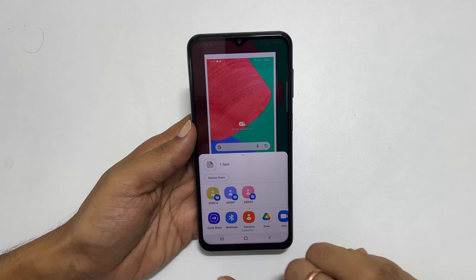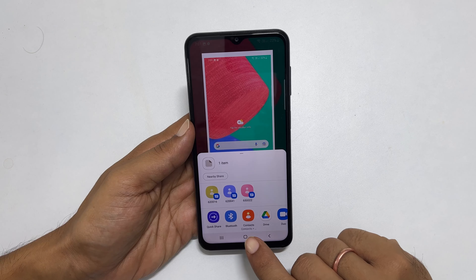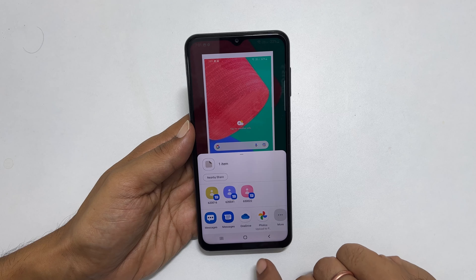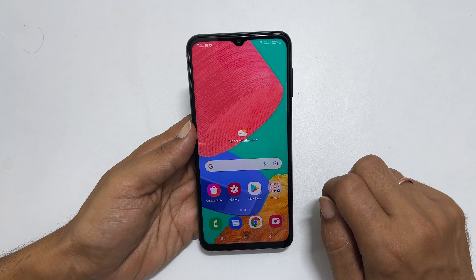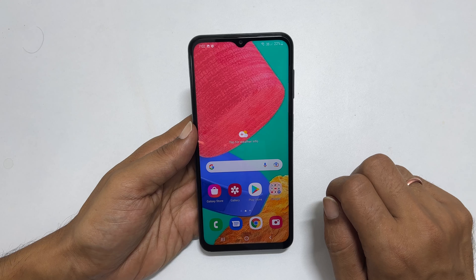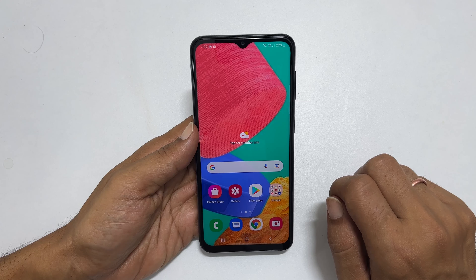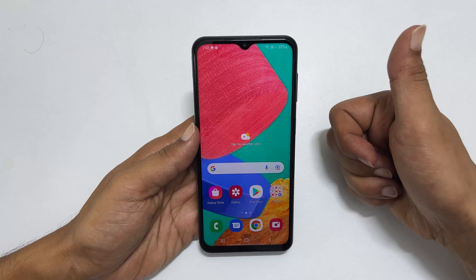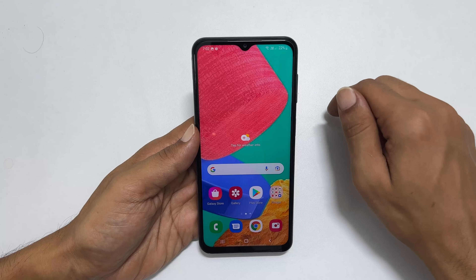You can share the screenshot directly from here, or if you want to keep it, you can upload it to Google Photos. That's it for this video on how to take a screenshot on the Samsung Galaxy M33 5G. Thank you for watching. For more tips and tricks, please subscribe to the channel, like the video, and share your feedback in the comment section.